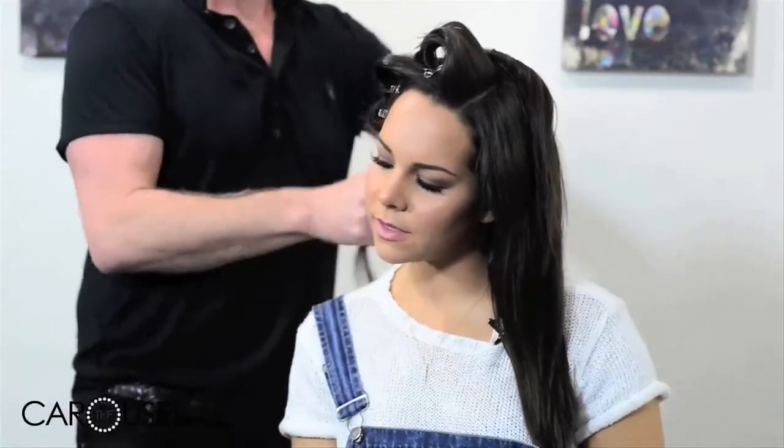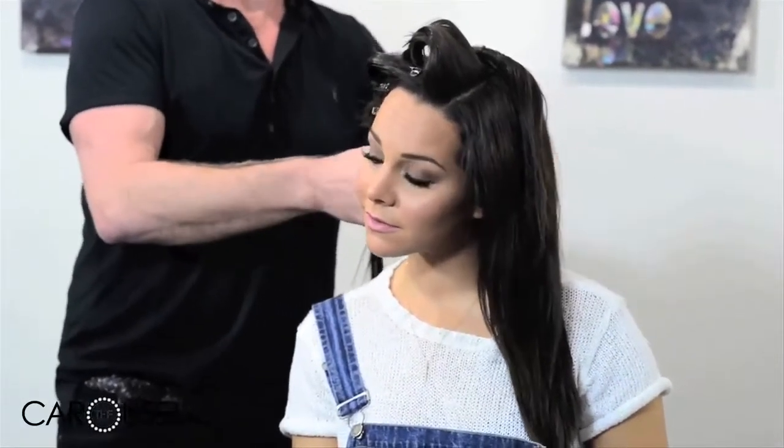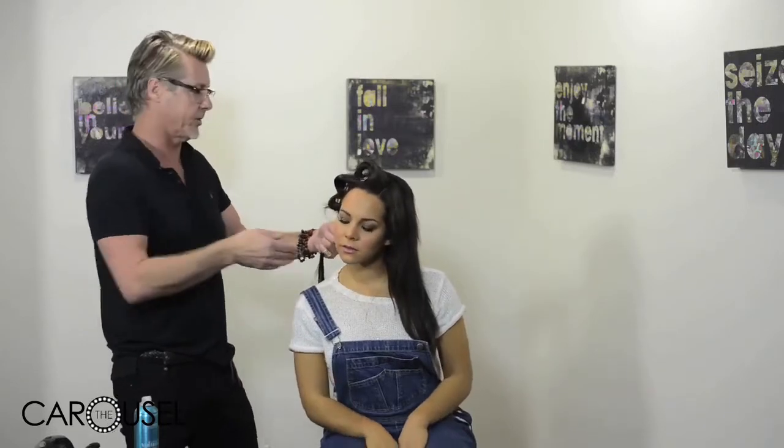Why do you use the curling tong instead of hot rollers for this look? I use the curling iron because I have a little bit more control with what I'm doing — the heat and all that sort of thing — and I can leave the ends out a little bit so they're not so perfect. With a hot roller you get more of a full curl and you don't seem to have so much control.